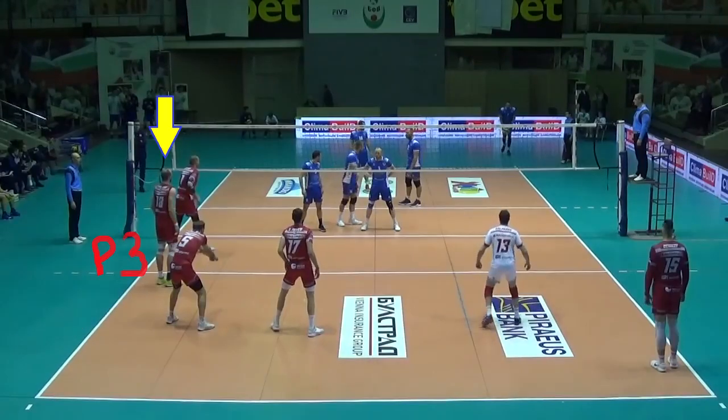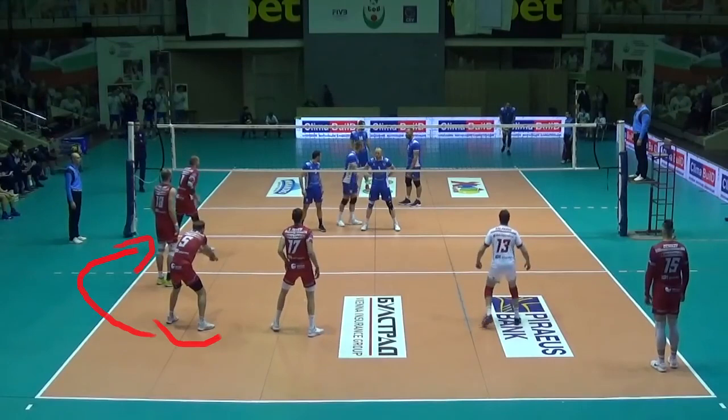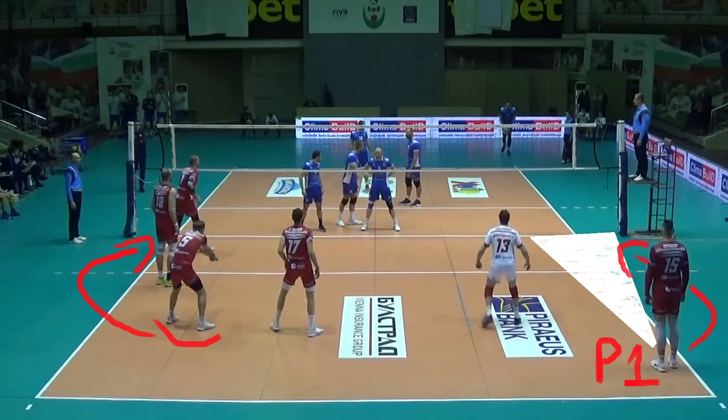The middle blocker starts from position 3. Perhaps the greatest specific of this rotation is that the outside hitter, front row in position 2, spikes from position 4, in order to leave space for the opposite in position 1 to attack from the back row.